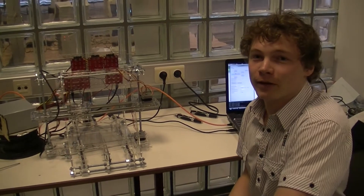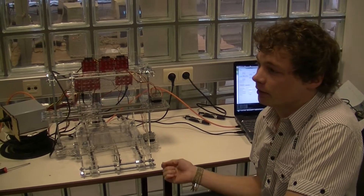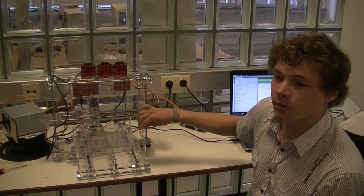I'm Frederic de Creux, a student at the University College of Ghent, and this is my master thesis. It's a laser cut design of the original Mendel. All parts are made from acrylic, 4mm thick.